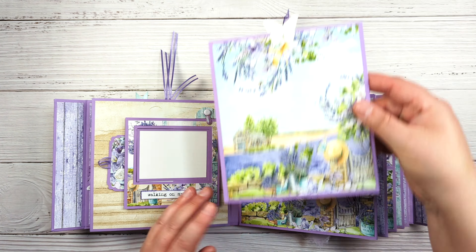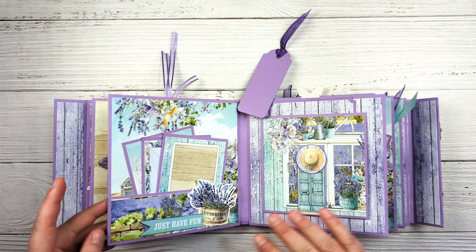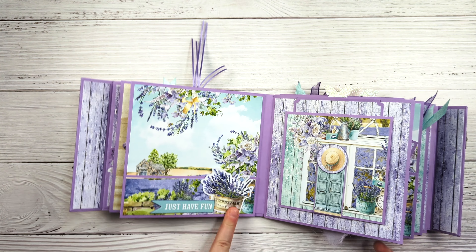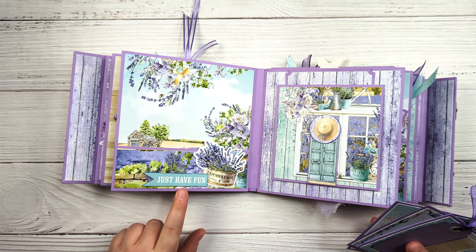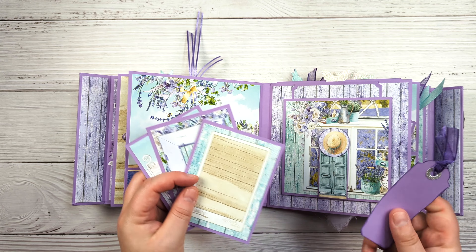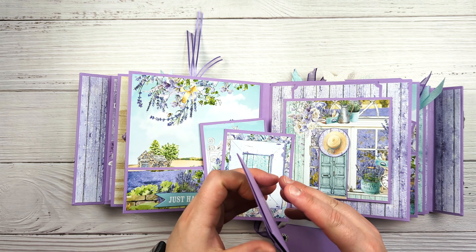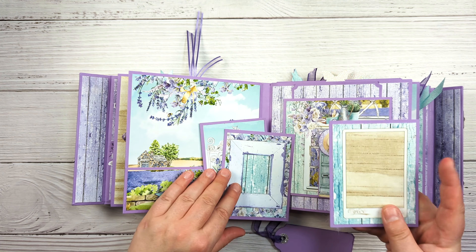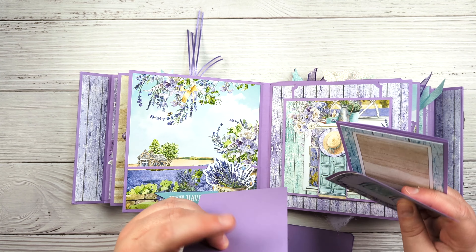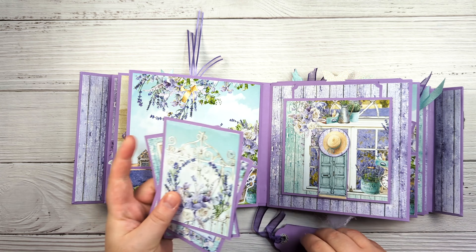They have another insert — this one opens, so plenty of space. Then this is just another pocket page, again another cutout and a chipboard sticker. We have a few of the cut-aparts like we saw earlier, and some of these actually open so this pops open like this, giving you all that space, and there is space on the back as well.